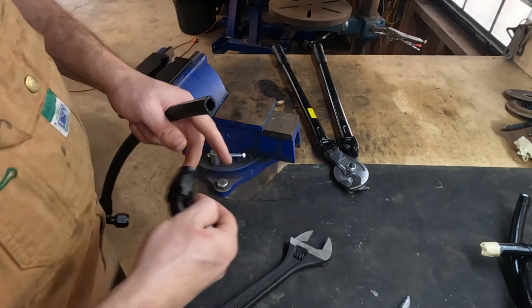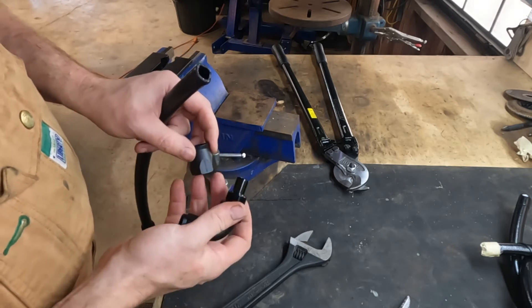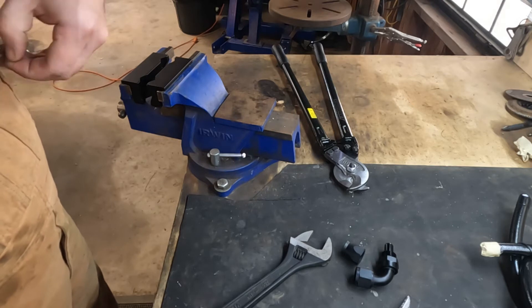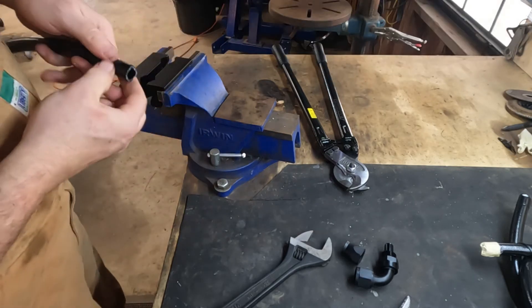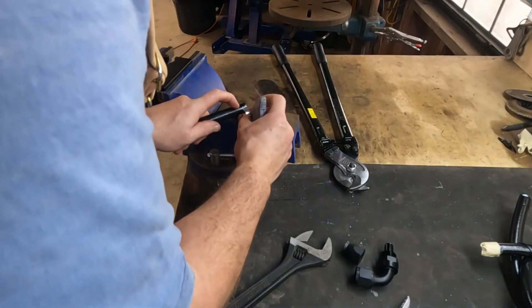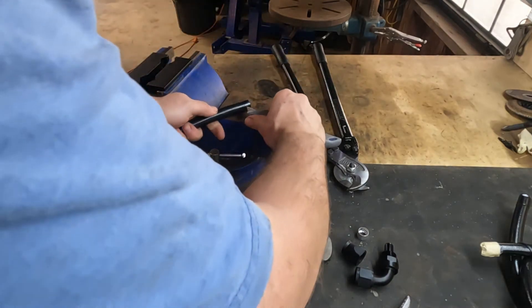Exactly the same process as last time — we're going to remove the olive from our fitting. Remember to remove the insulation tape or electrical tape. Take the olive and measure the distance of the olive. To cut the liner, just slice straight through the plastic and you'll feel as soon as you're through when you hit the braid underneath, then slide it down lengthways.